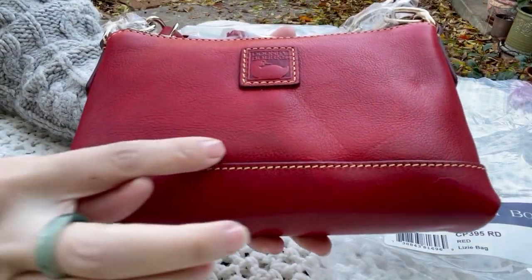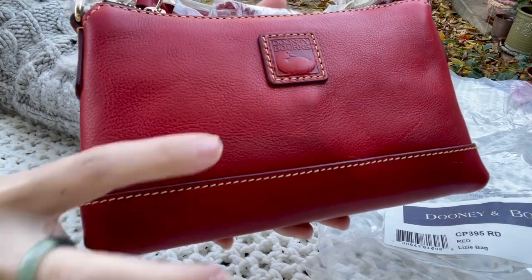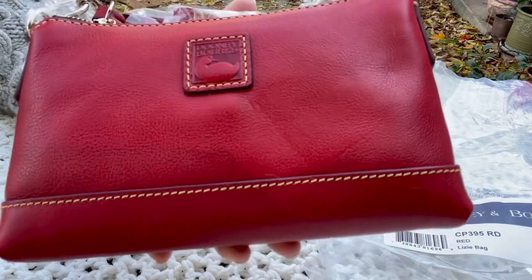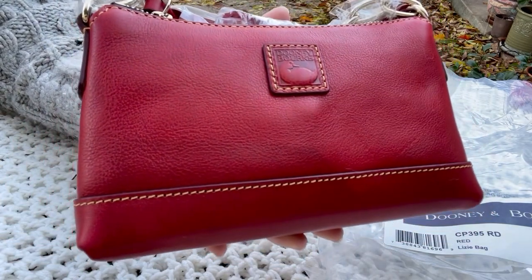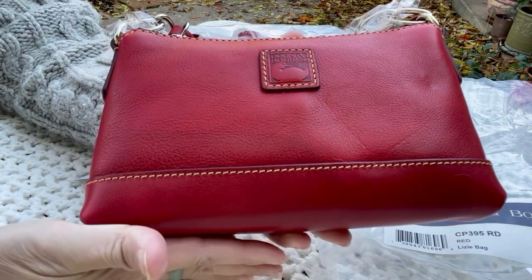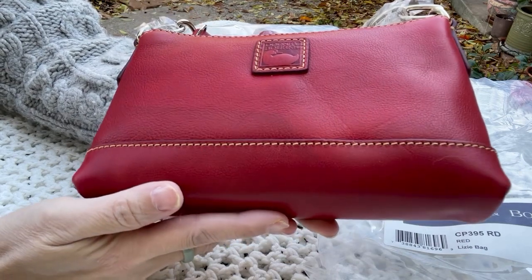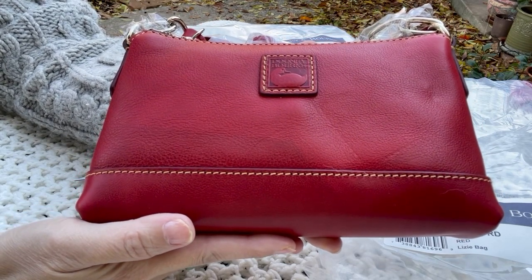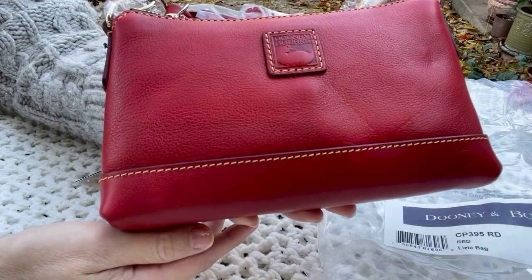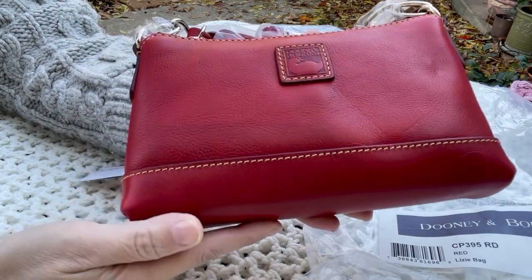From far away it's fine, but if you notice there is a line here where part of the bottom is darker — it looks like water damage to me. I'm not sure if you can see it clearly on the video, but there is a line here where this part is noticeably darker. If you own florentine leather for a while, you'll notice even slight discoloration, and this one is pretty significant.